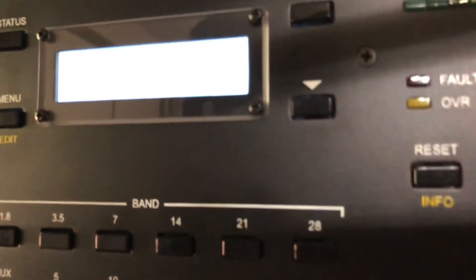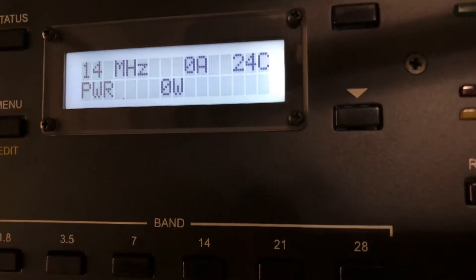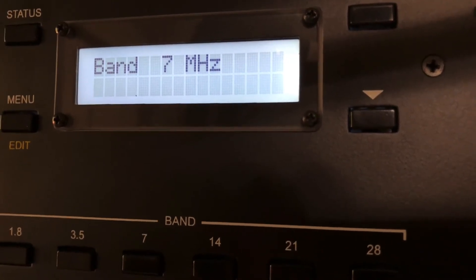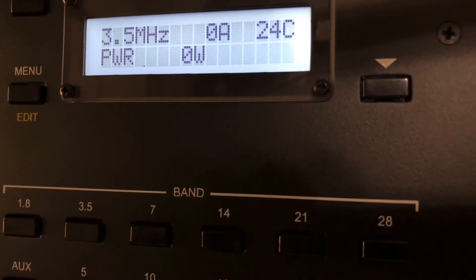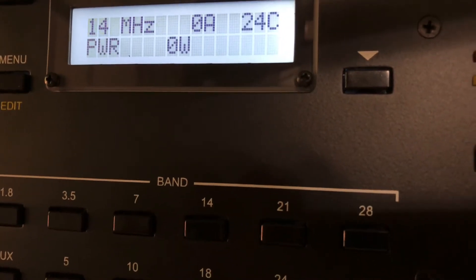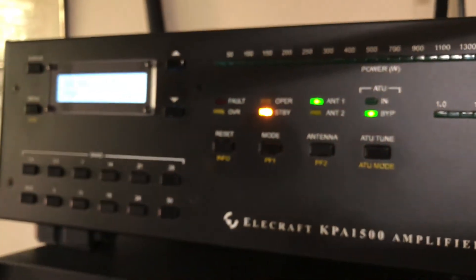When I change bands now on the radio, let me go over to the amplifier and zoom in on the screen. You'll see currently it's set to the 14 megahertz band — 20 meters. I'm going to press the seven megahertz button and it will switch. I'll press the three and a half megahertz — 80 meters. You can hear the relays in there as it switches to a different band pass filter. That's happening automatically because of that band data cable.